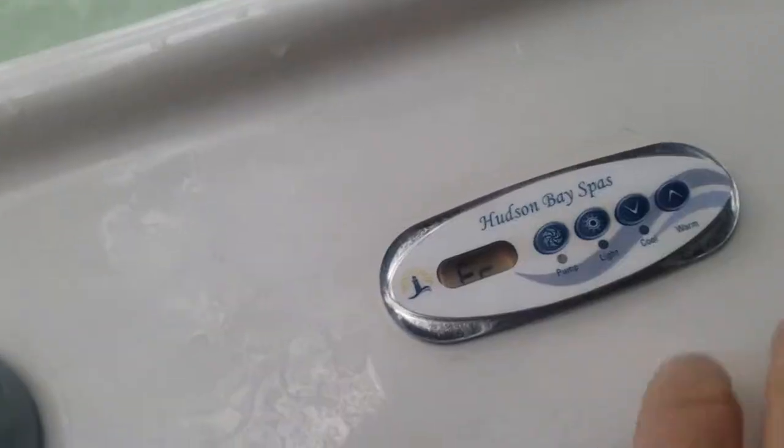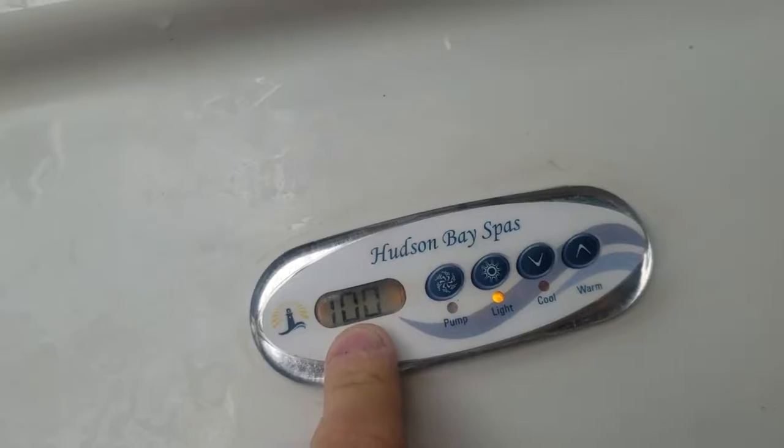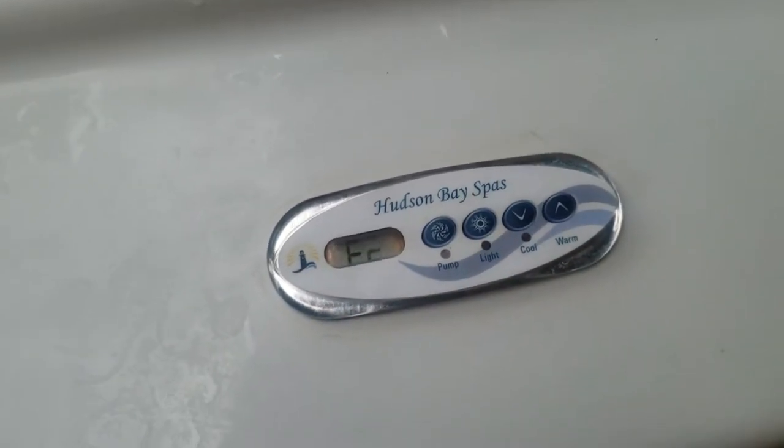Alright guys, here we have a Hudson Bay Spa. A lot of people have the issue of getting it stuck in economy mode, which is when it's flashing EC, and they don't know how to get it out.